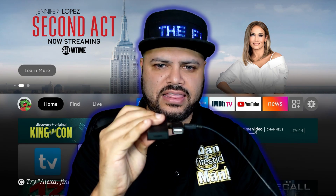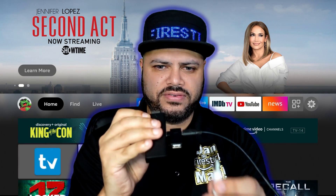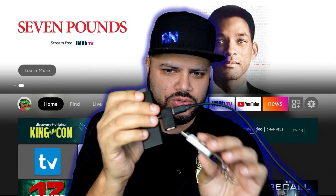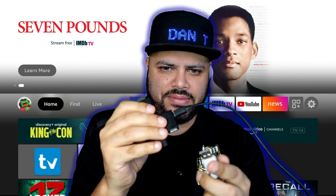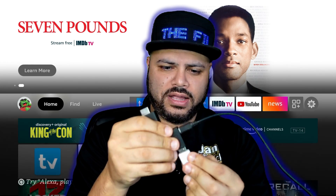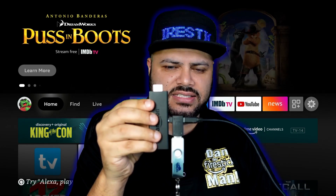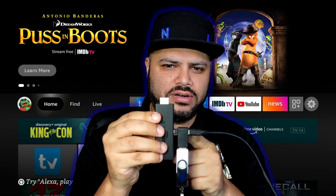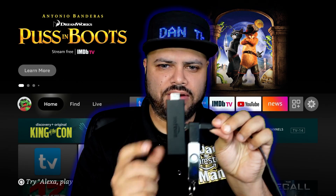Then underneath it you're going to take your USB flash drive — this isn't the one I use but it's the same thing — and plug it right in here. And there it is, guys: flash drive, USB adapter, power cord, and Fire Stick.